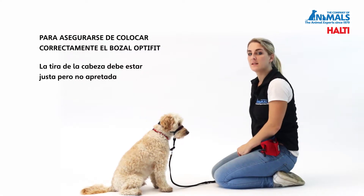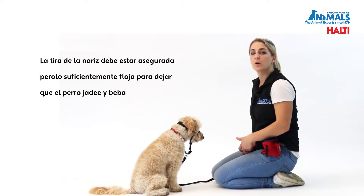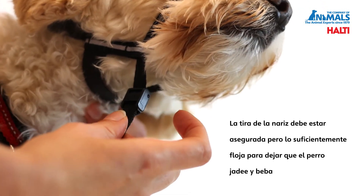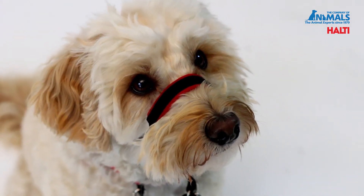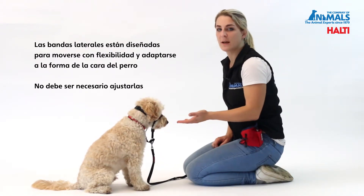The head strap should be snug but not tight. It is important that the nose strap is secure, yet allows your dog to be able to drink, eat and pant. The padded section of the nose band should sit centrally over your dog's nose. The cheek straps are designed to flexibly move to fit to your dog's face shape, and they should not require adjustment.